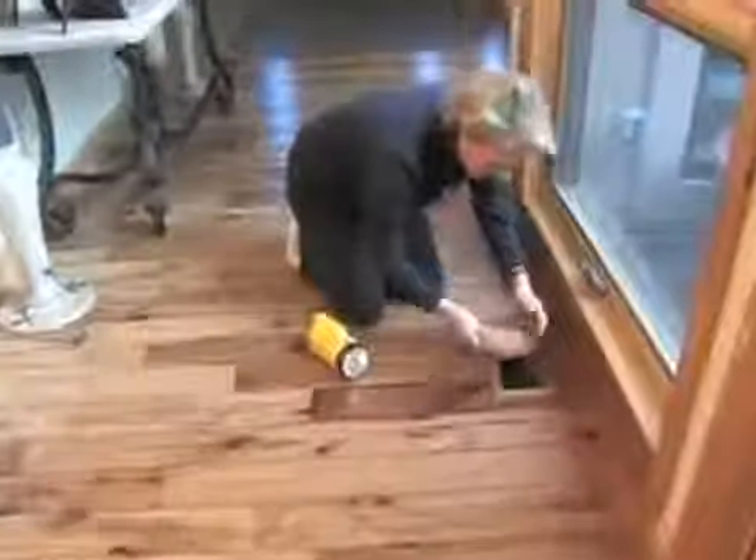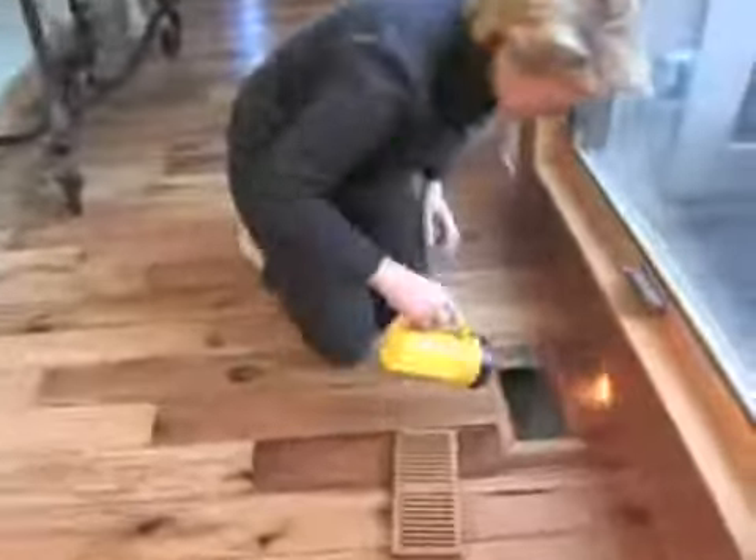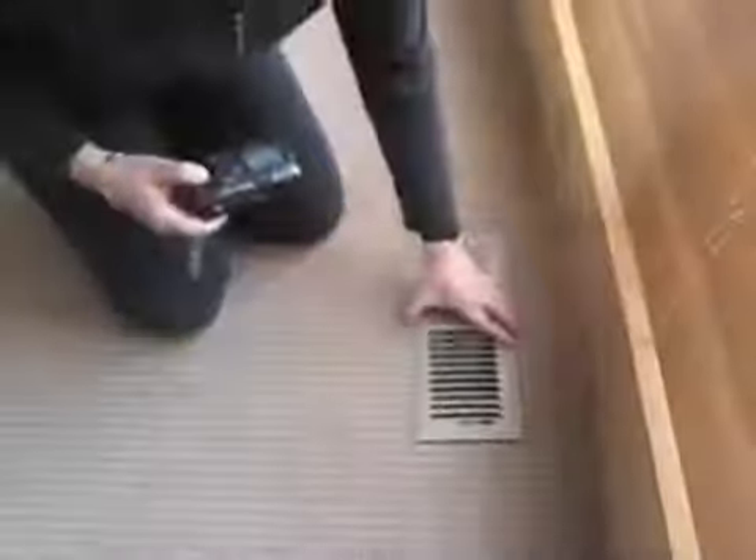So how clean is the heating and cooling system in your home? Here's a quick way to check. Remove a vent cover and use a mirror and flashlight to look inside, or use a small digital camera to take a picture of the inside of your duct. If your ducts look like this, it's time to call a NADCA member.